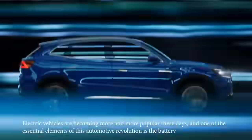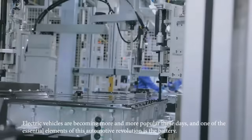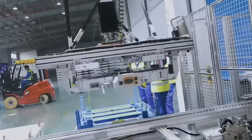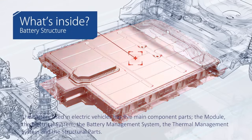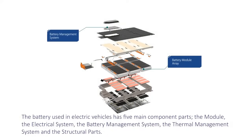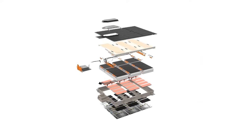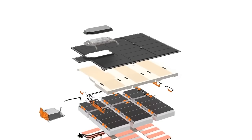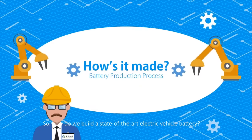Electric vehicles are becoming more and more popular these days, and one of the essential elements of this automotive revolution is the battery. The battery used in electric vehicles has five main component parts: the module, the electrical system, the battery management system, the thermal management system, and the structural parts. So, how do we build a state-of-the-art electric vehicle battery?